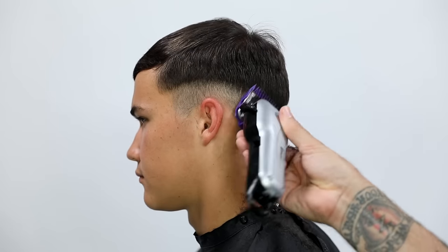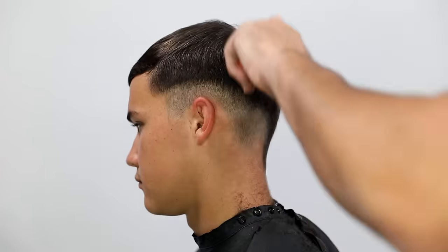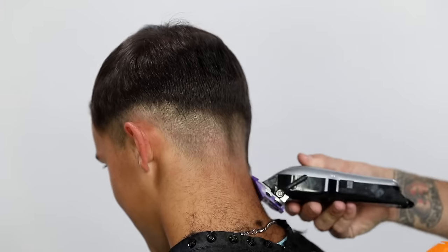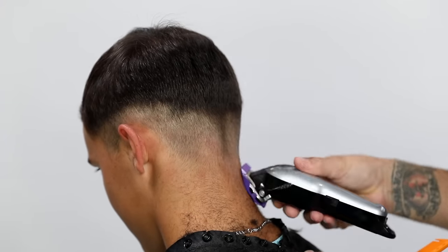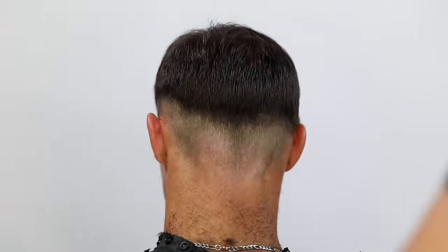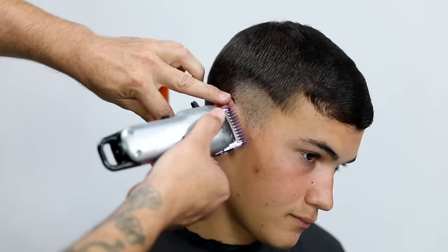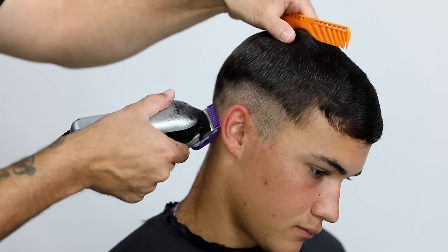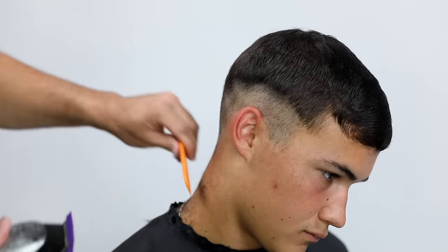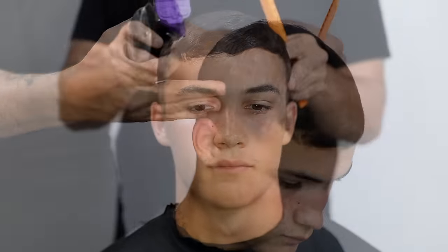I go through and really work that clipper. The key thing is to develop a line that follows the head shape — follows the contour of the head, back to the occipital bone, comes across that, and then back up towards the temple area on both sides. I want to make sure this is balanced, so that the weight lines I'm building on each side look balanced when viewed straight on.